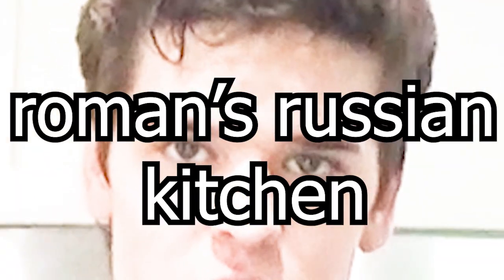Oh hi there and welcome back to Roman's Russian Kitchen! Today we will be cooking chocolate cupcakes — my favorite dessert, I don't know if that's true or not, it might be though. So what do you need for this recipe?